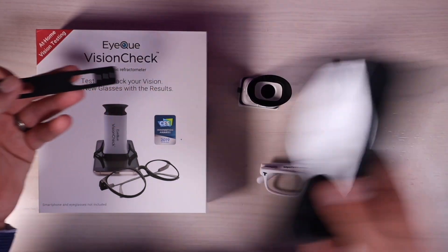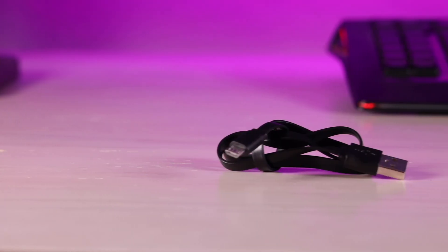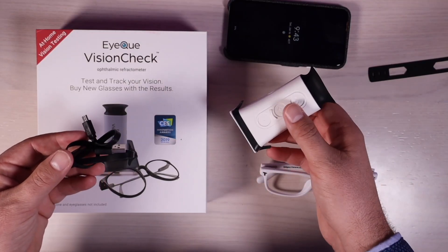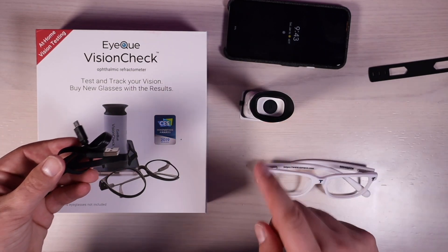This is the strap that you're going to use to connect it to your phone. You also have a charge cable that it comes with so that you can keep this charged. I've done lots and lots of tests with this and I've never had to recharge it, so the battery life on this is actually superb.